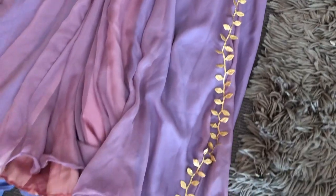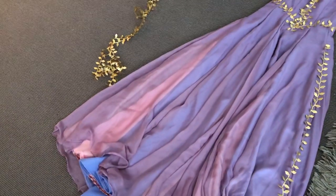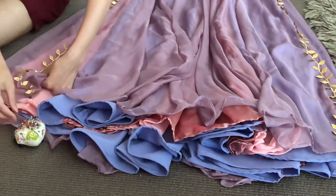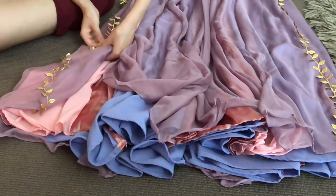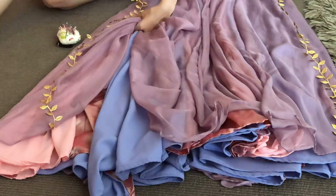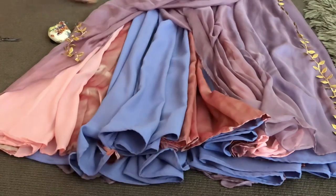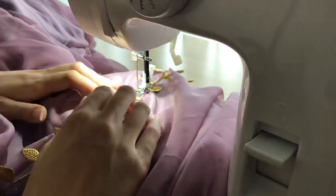That's one leaf trim stem sewn down on that side of the dress. Then I moved on to the other side. Silly me - I didn't realise that when I was doing this side of the dress, I was actually pinning it to a different seam than the one that I had just sewn. I didn't actually realise until after I had sewn this second leaf stem down. So I ended up changing my original plan - the original plan was just to have two leaf trim stems going up the skirt. I ended up having to do more because of my silly mistake. But sometimes the mistakes that happen end up being good things, and I think it was a good thing in this case.